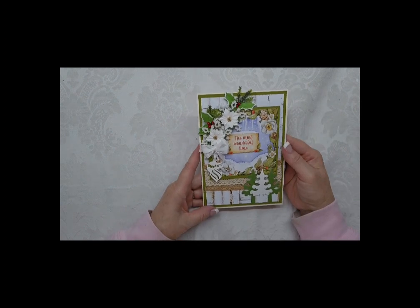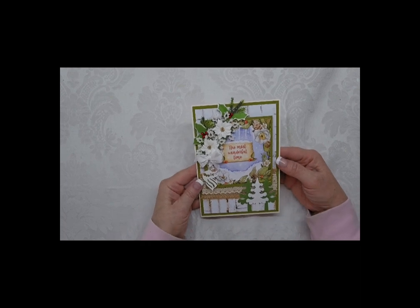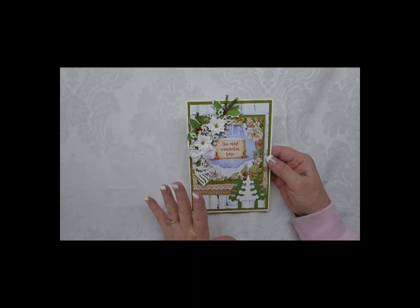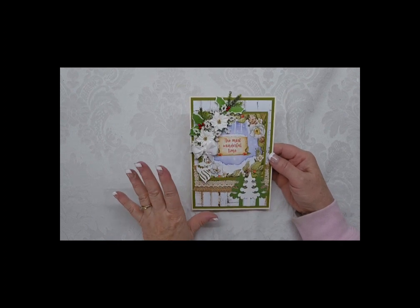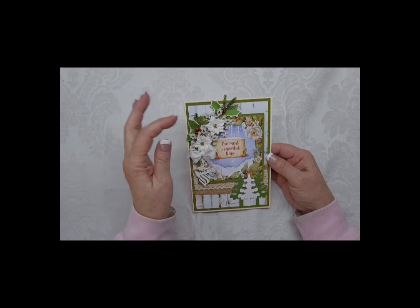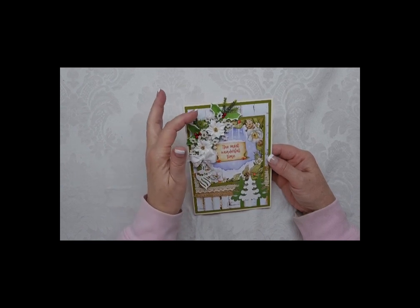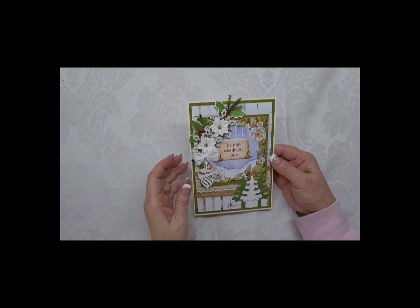Card number two. This one clearly doesn't have as much red - look at the difference there. In this one I wanted to pull from the blue in the background and the snowy icicles and such. I wanted to use whites, so I used the white flowers and layered them on snowflakes. I added the green with the berries, and then some plastic kind of parts from some different sprays.